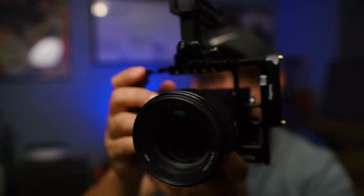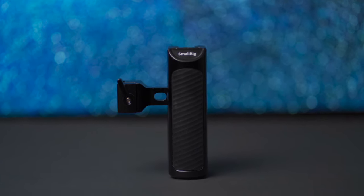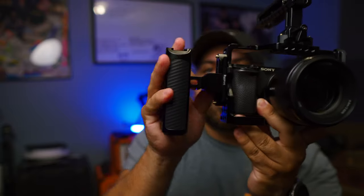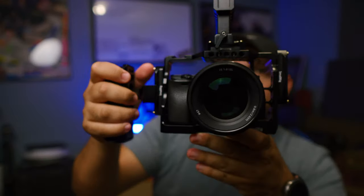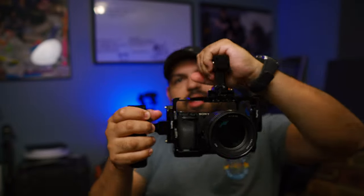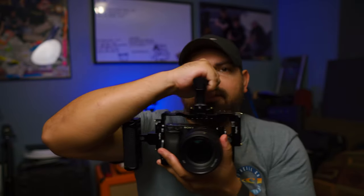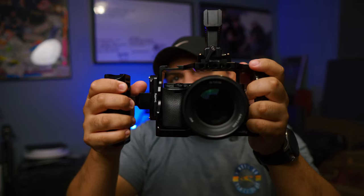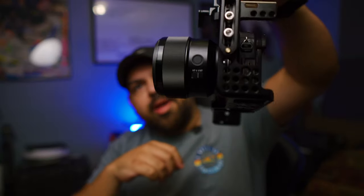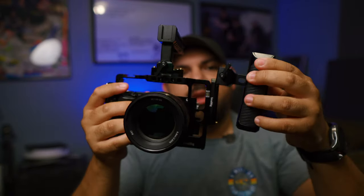These are the side NATO rails so I can clamp the other SmallRig handle I bought. You just clip it on, tighten it, and now you have a side handle for your rig. That helps with stabilization — whether you're holding it from the top, doing a top shot, or running. Top handle if you want to get low, side handle for this kind of shooting style. There are a lot of possibilities with this.